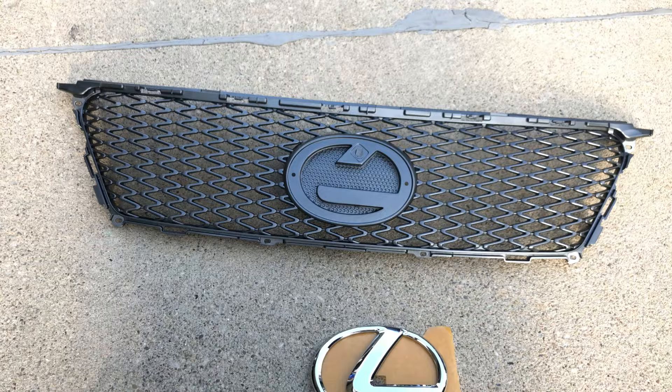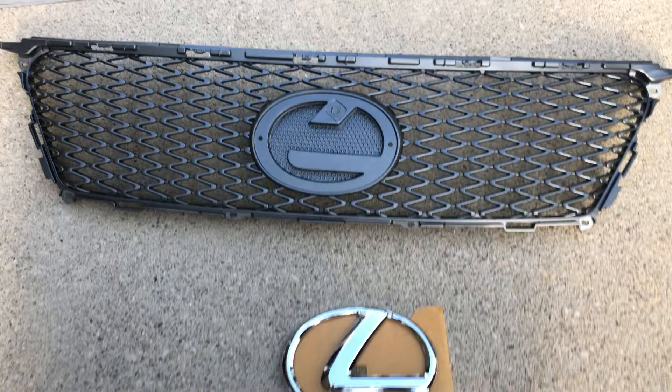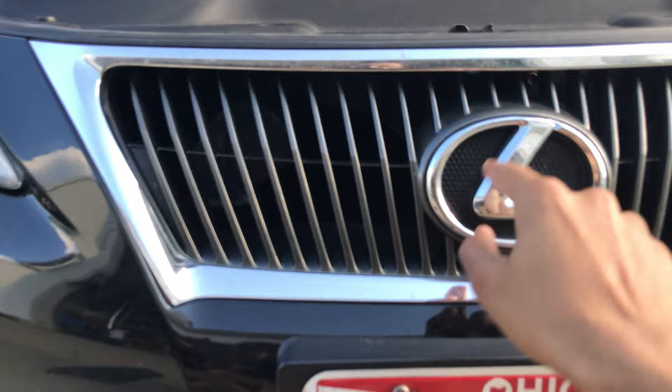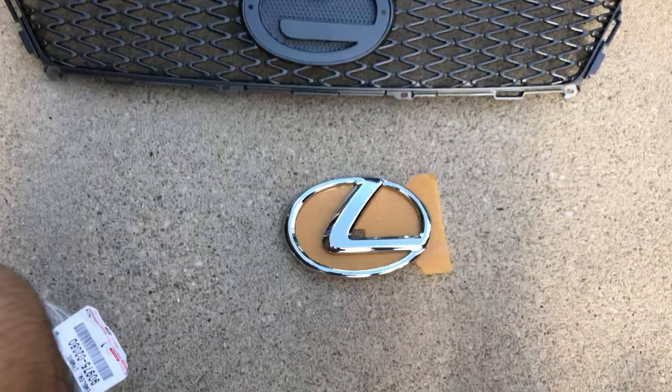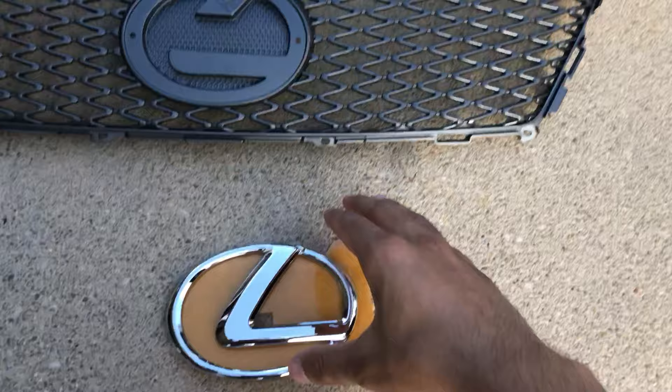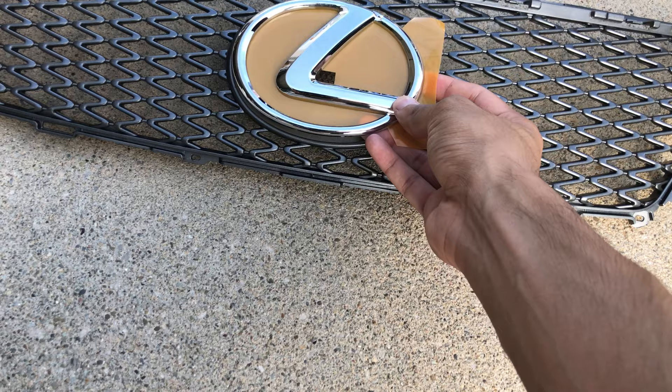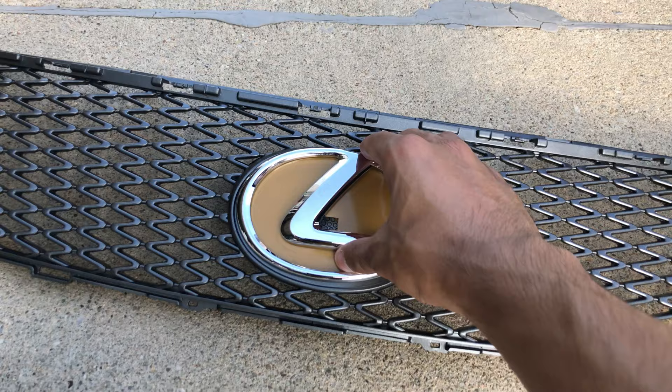First things first — unlike normal grills, this is the first grill I've ever seen that's multiple pieces. This grill is actually three pieces: the main piece is one, the emblem or logo is another piece, and this chrome surround is a separate piece. So I just bought the grill and the logo, and I'm going to reuse the chrome piece.